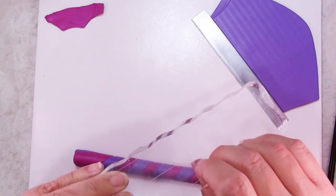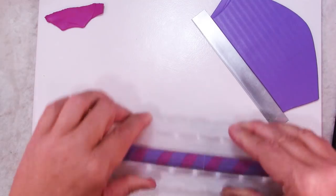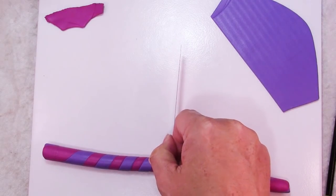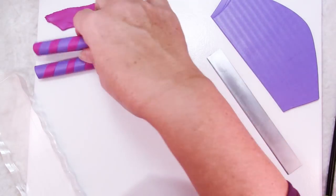To really smooth everything out, I like to use an acrylic block — this is for rubber stamping. This does a great job of just smoothing all of that out. Go ahead and cut that right in half. This should end up being about a half an inch or a little bit thicker. So we'll set these aside for a moment while we make the body.